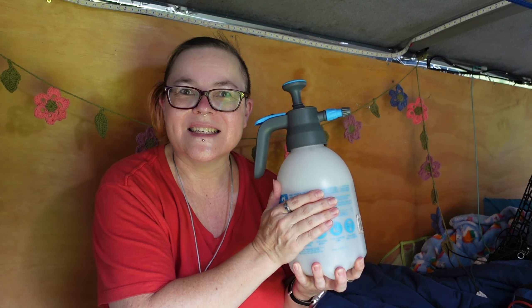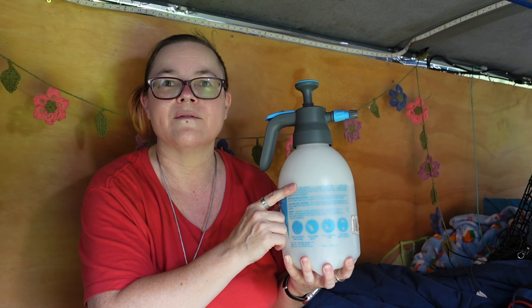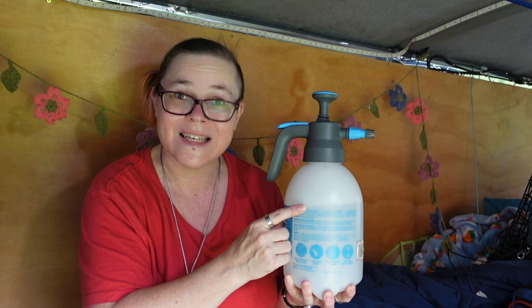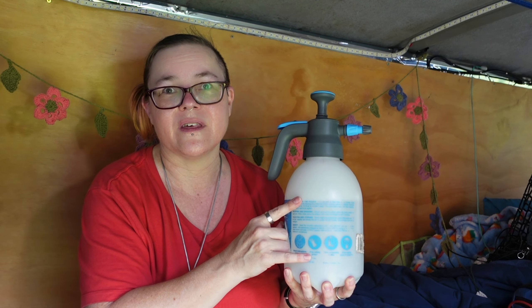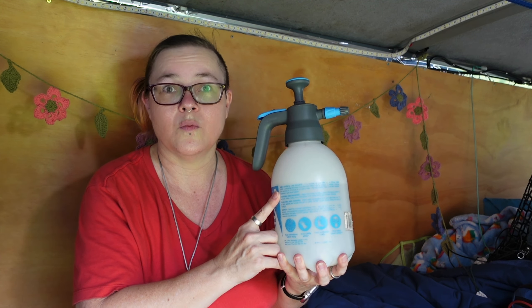Hi, welcome to my channel. My name is Coralie, this is my channel Jump With No Fear, and this is the van that I travel in. Today I'm going to tell you about this magical thing that I have in my van — it's actually just a simple pump spray bottle, but I use it for so many things. It is one of the most valuable tools that I have in here, and one of the big reasons I use it is because it saves me a whole lot of water.